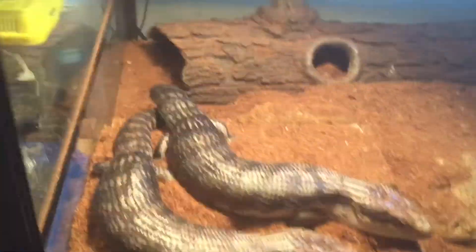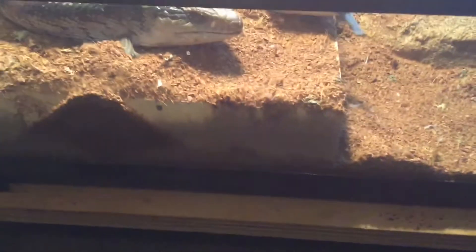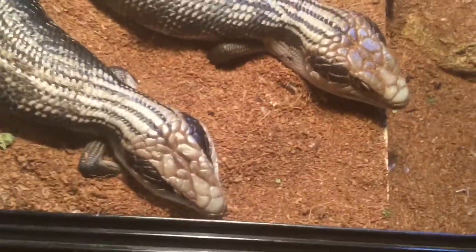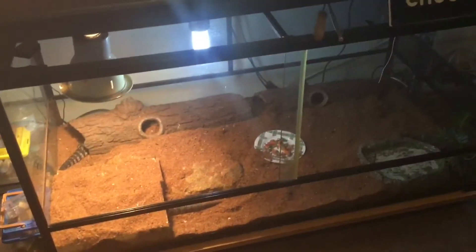Moving on down — in this four-foot by one-and-a-half by one-and-a-half foot enclosure are my two eastern blue tongues, Bluey and Bow. They are fed on the same things as the water dragon. A couple of hides, water bowl, and custom hides I made. These guys are fully grown — they'll be eight at the end of next year. Got a UV bulb and a heat globe. Those are my blue tongues.